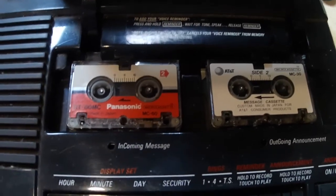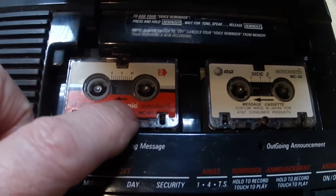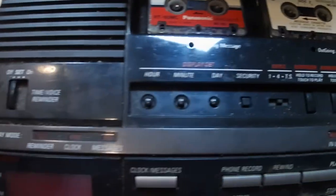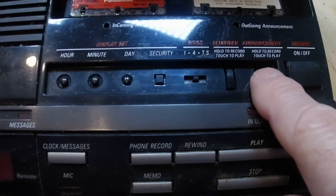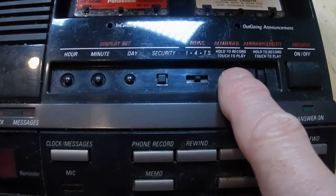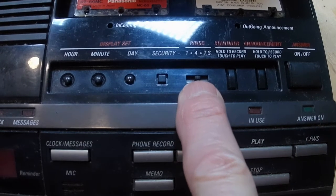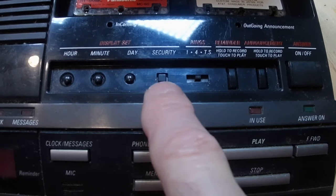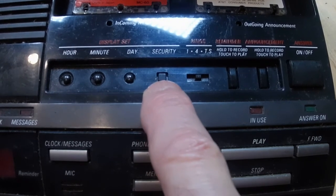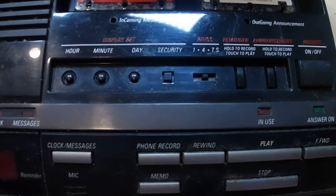There are more instructions over here and here. The two cassettes — the mini cassettes — the incoming one and the announcement one. Buttons down here to set the minutes, hours, and the announcement. You record your reminder, how many rings before the machine picks up, and the security — which was one of the reasons why I got this: I actually wanted to call in and make sure I could hear, retrieve, or listen to any messages I had received.